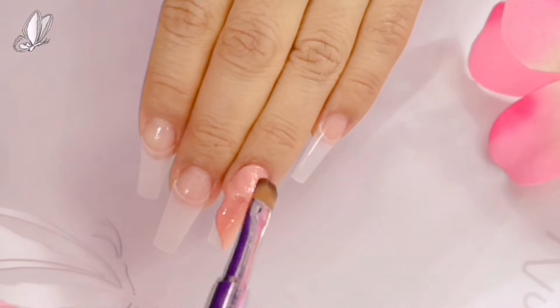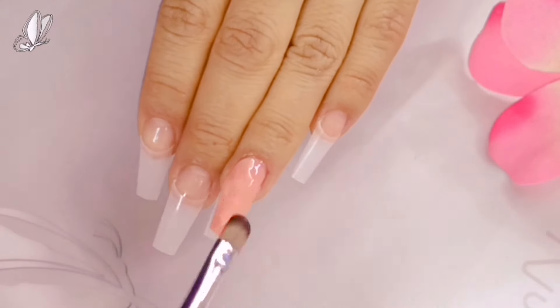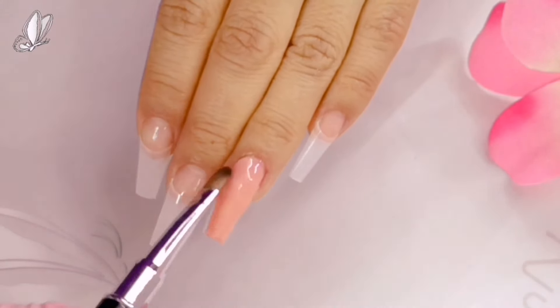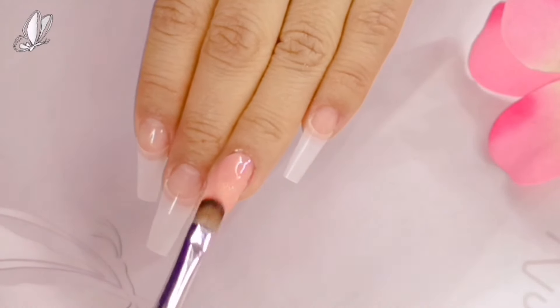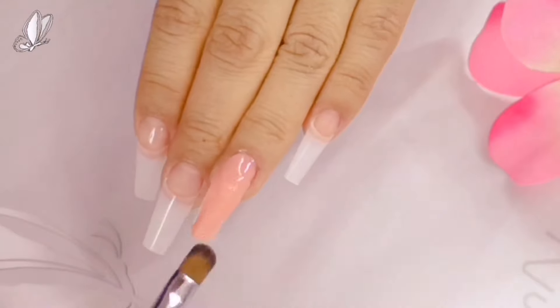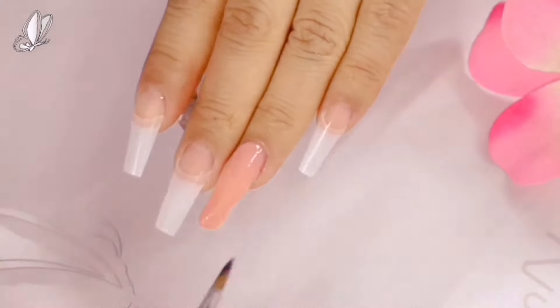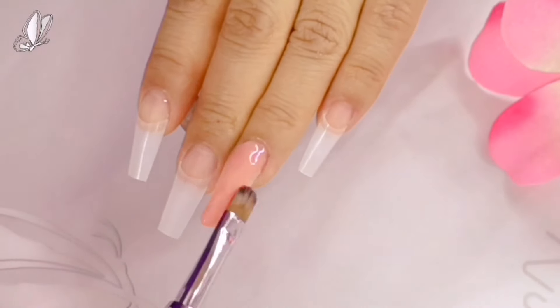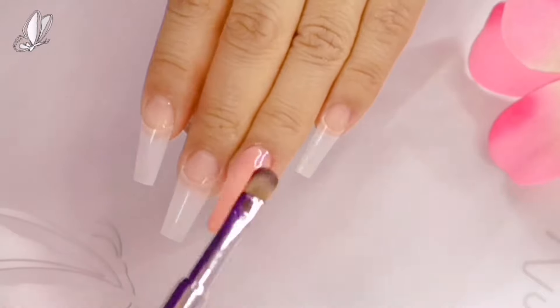Estoy utilizando este sistema de aplicación que es Poligel o Acrigel, se le llama por ahí. Creo que es más bien Poligel. Este kit yo ya lo había comprado desde hace muchísimo tiempo, por ahí de principios del año pasado. Es de la marca Nel Factory y prácticamente, literal, lo tenía por ahí arrumbado.